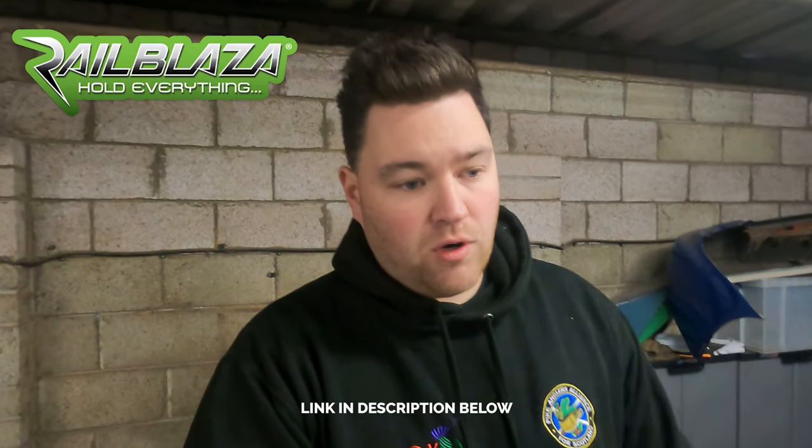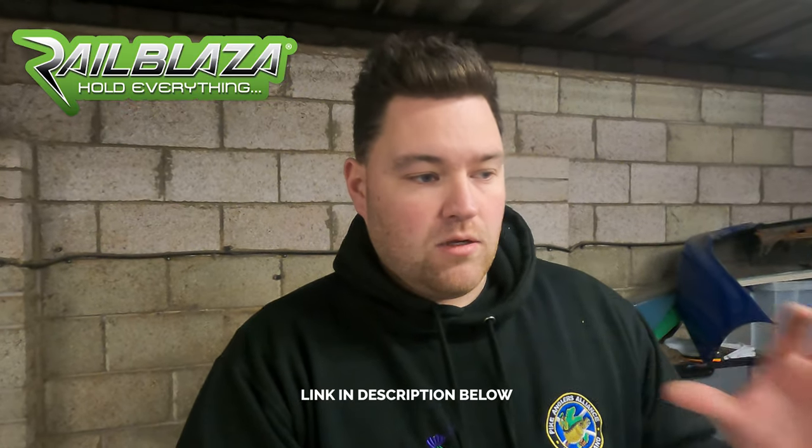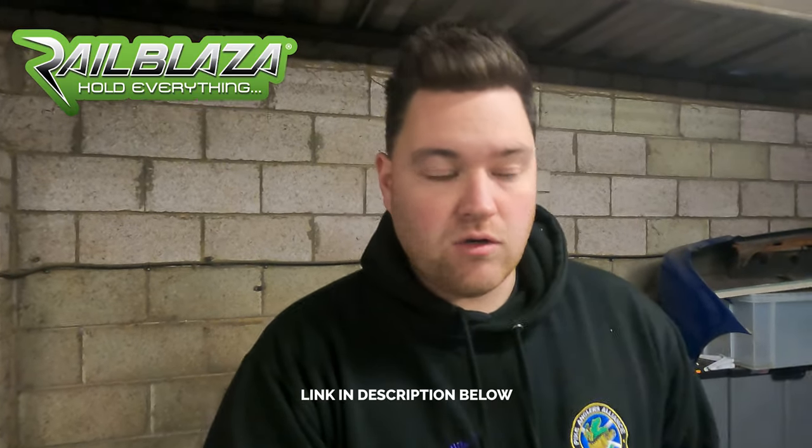Hi guys, welcome back to the channel. Coming to you from a very cold and windy garage today, so apologies if you can hear the door and wind in the background. I've been wanting to do this video for quite a while, holding off until I accumulated all the parts. It's fitting some real blazer accessories to the boat. When I first bought the boat I wanted to put the best on it that I could afford, and hopefully this will give some other people ideas.